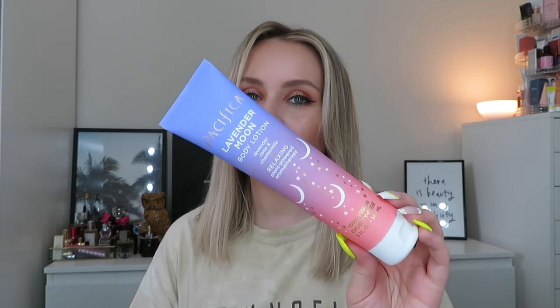Another body lotion is from Pacifica — the Lavender Moon Body Lotion with Lavender, Rose and Chamomile. This was in the Cult Beauty sleep or wellness box and it was huge, though it didn't take as long to get through as I thought. It's a quite lightweight lotion — when you rub it in it seems like it won't soak in, but then you leave it and it does. It has a nice, light lavender scent that's not too strong, so if you're not a big lavender fan this is a gentle one. I really like this and would get it again. It's also vegan and cruelty free, and I love the matte velvety packaging.